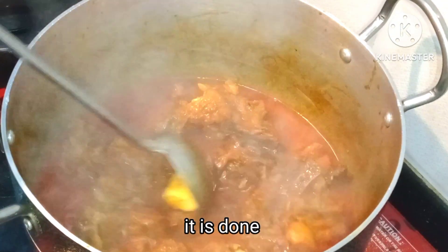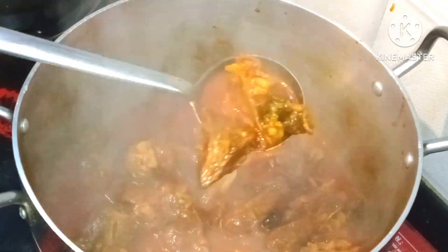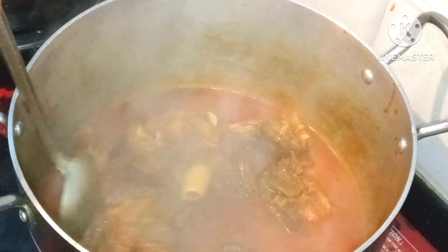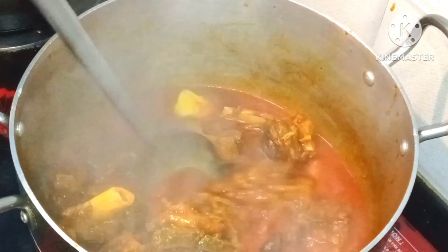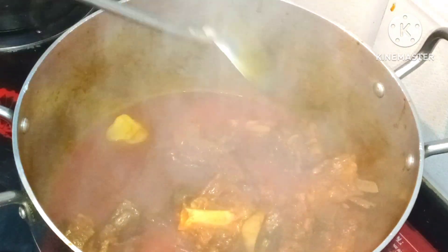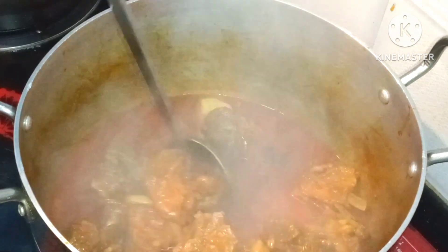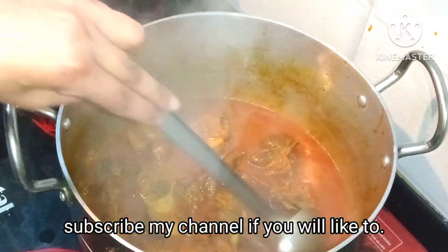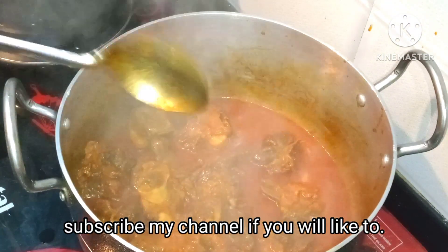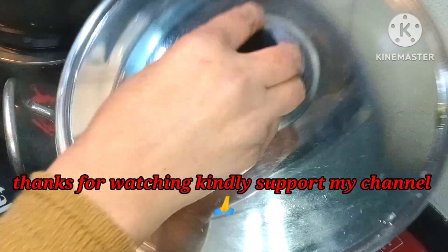If you are making it at home, you can eat it with hot rice, roti, or naan — but its taste is best with rice. If you like this recipe, please like and comment on how you felt about this video. You can send an emoji to support my channel. Thanks for watching. We will see you in the next video. God bless you.